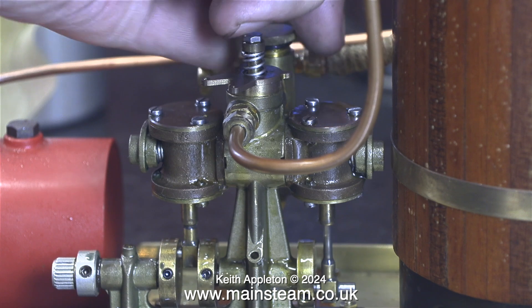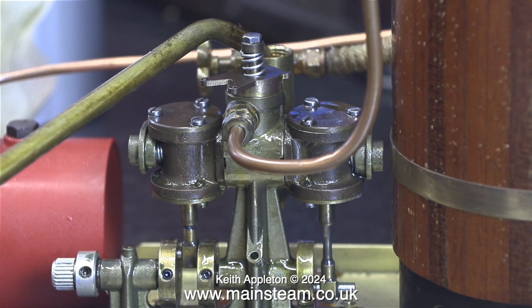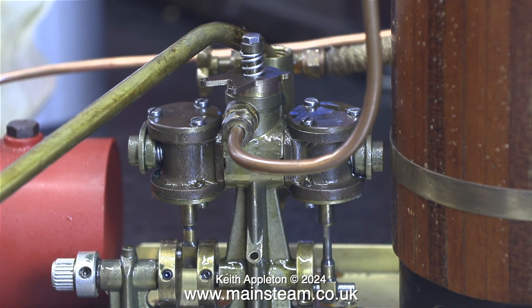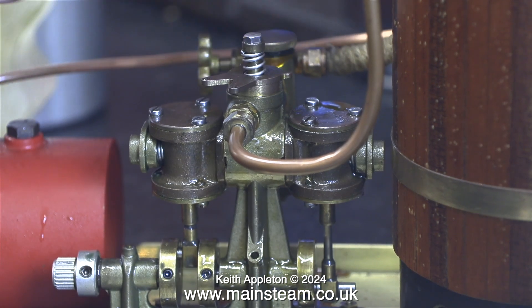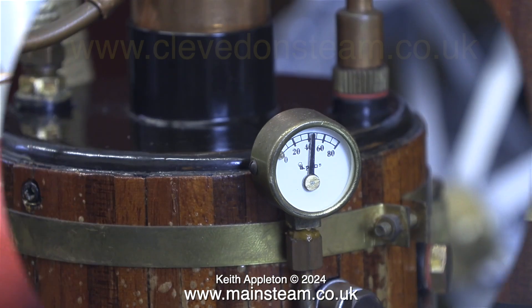Anticipating this, I bought a medium sized exhaust condenser from Clevedon Steam. For complete plants and accessories, Clevedon Steam is the place to go for these kind of plants — the web address is on screen at the moment.